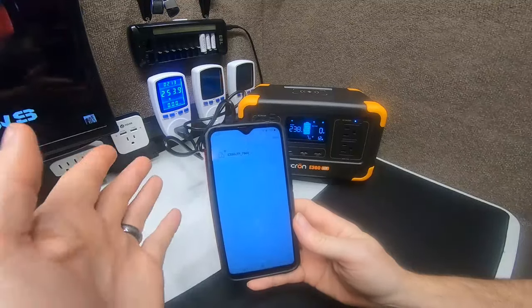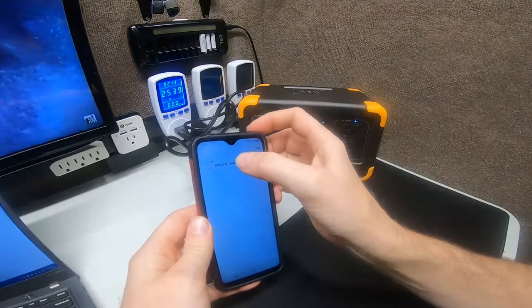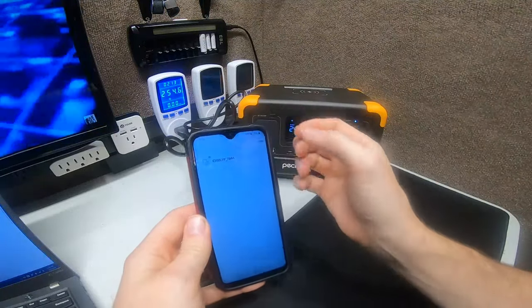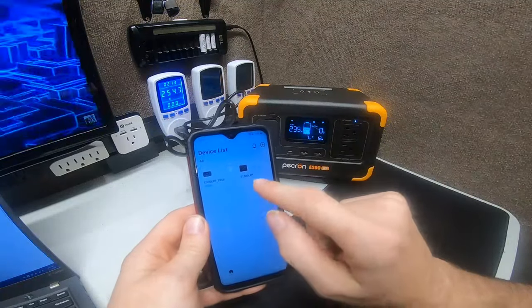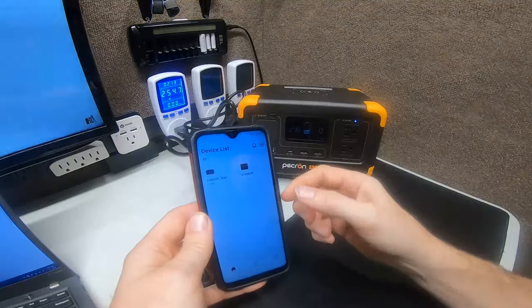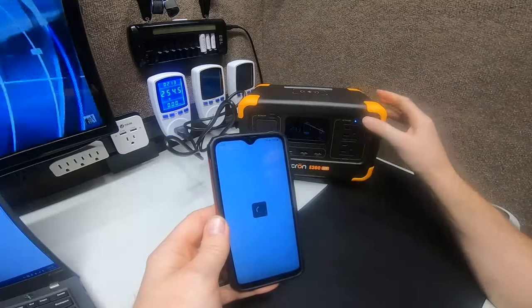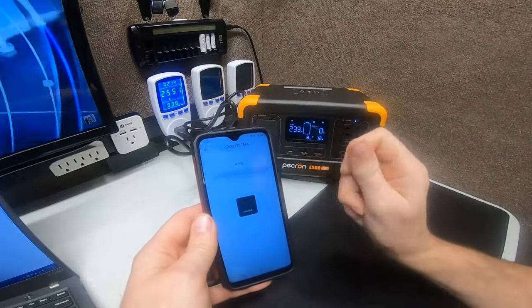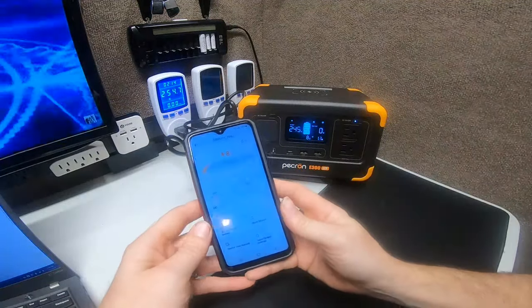At least that connected better than the E1500 LP did. We'll save it and now we have the E300 LFP and the E1500 LP both in the app. Clicking on the E300 LFP, we now have full access through the app. Let's see if the app reacts better with this system than it did with the E1500 LP.